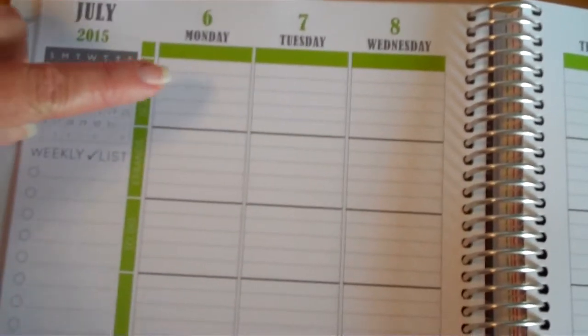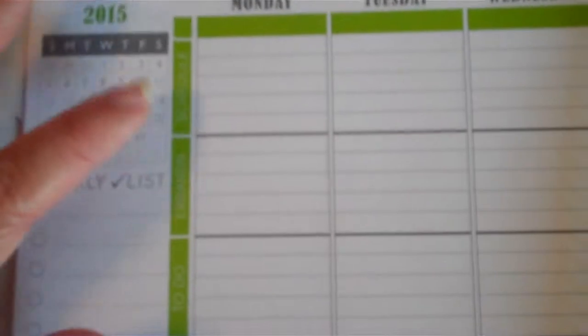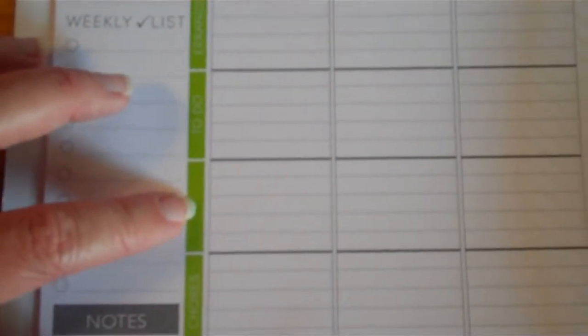I liked the column layout, so I personalized it: I put family members' names, schedule, errands, and to-do — leaving a blank underneath because I generally have a lot to do, at least in my head I think I do. I also added chores, meals, and fitness, hoping that if it's there I'll actually do it.